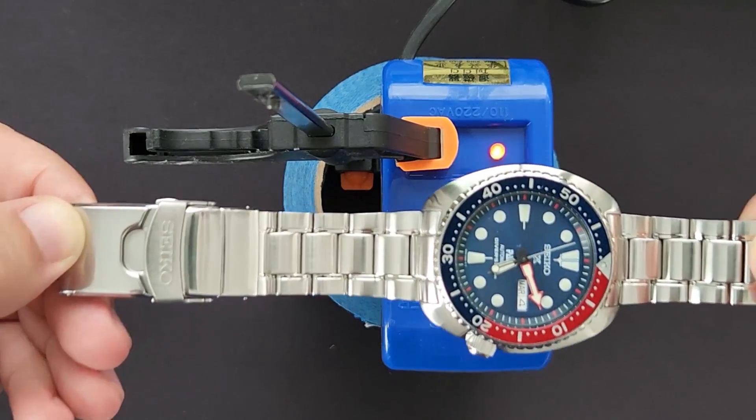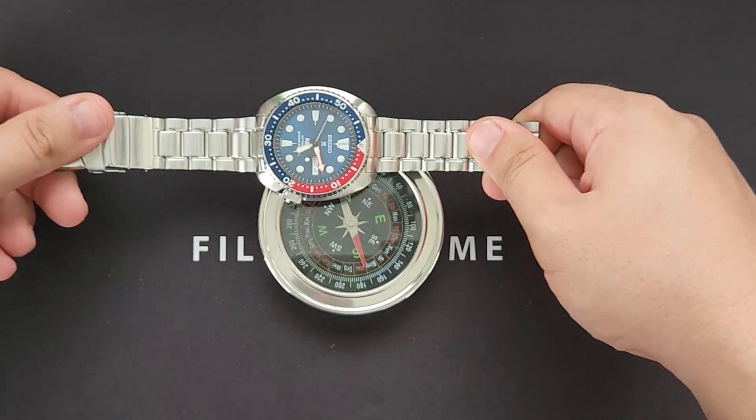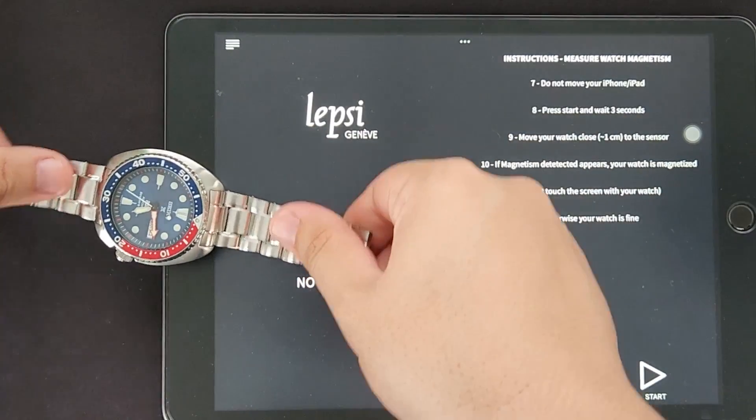After doing so, you can check once again through the app or compass to see if there are any traces of magnetism left. If there are, then you may need to continue doing a few more rounds. If done, then you are good to go.